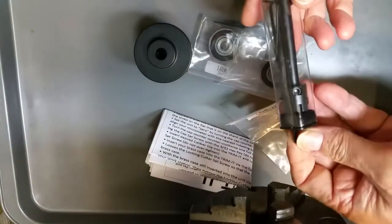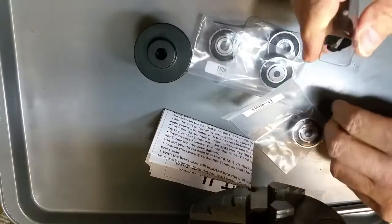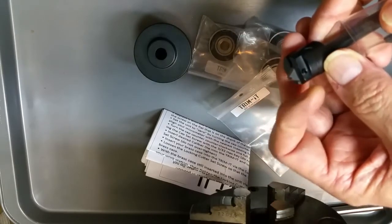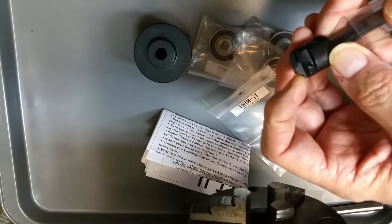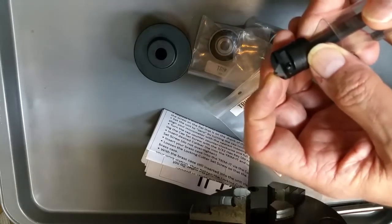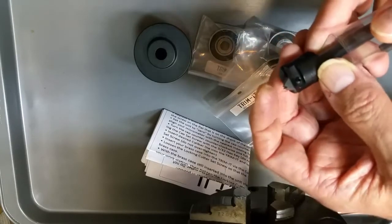The Trim-It 2 comes with a new, somewhat more elaborate trimmer that has a carbide insert — a little three-cornered carbide insert with a notch cut in it. This will trim to length, bevel the inside of the case to chamfer it, and deburr the outside of the case neck. It's all three in one.